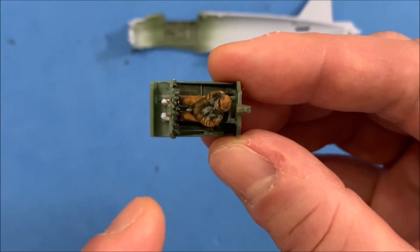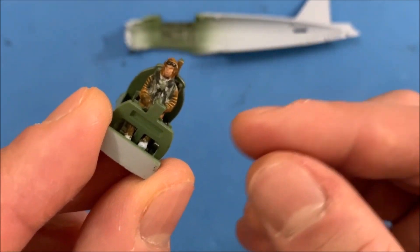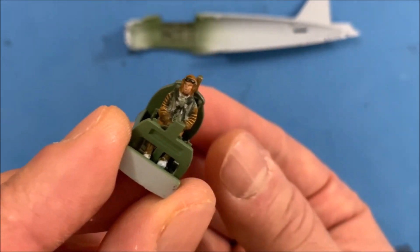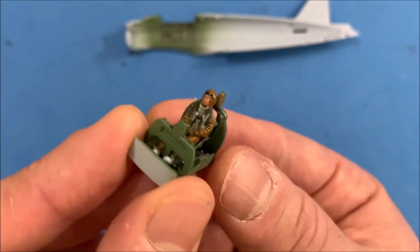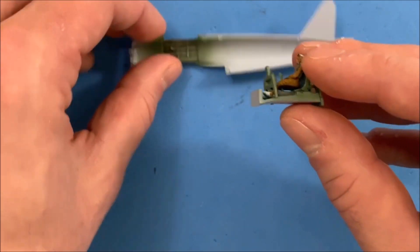I thought about maybe chopping his legs off, but I think we might be able to work with that. It's not perfectly straight, but I'm not looking for him to be perfectly straight — people move all the time inside the cockpit. So let's see how this goes in here.